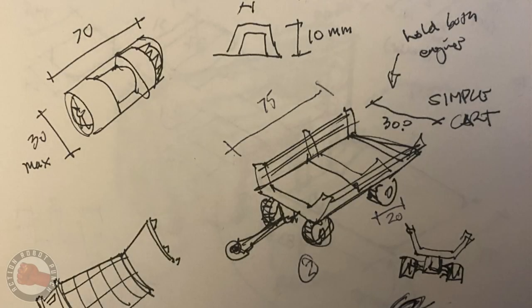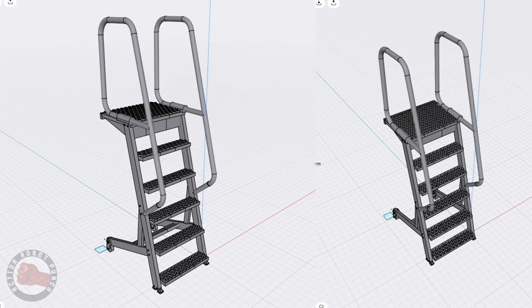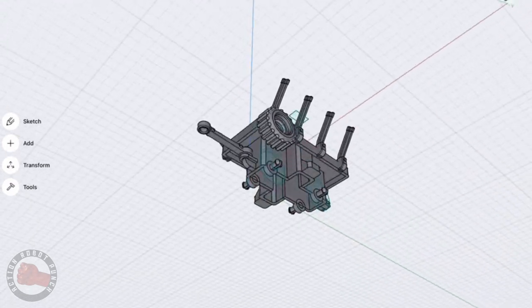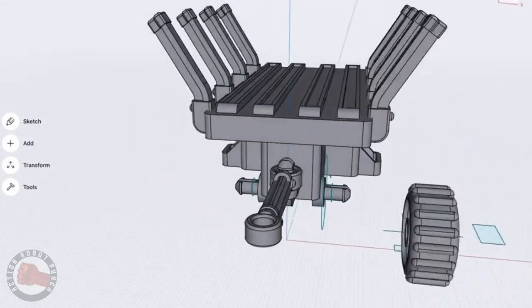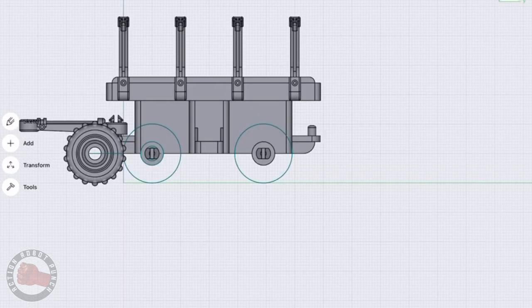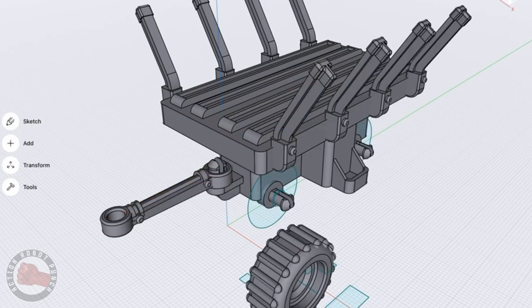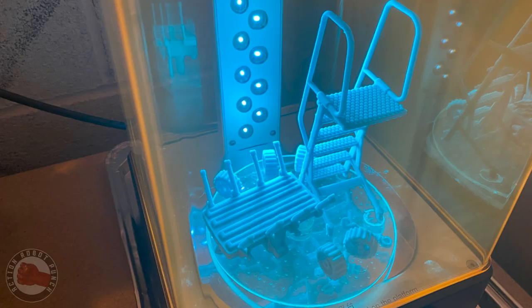The first thing I started doing was sketching, thinking about the things I really wanted. One was a general cart that could be pulled around and carry a motor, ammunition, ordnance, or anything like that. The second was a ladder — more like a rolling ladder that could be rolled into place so a crew member could stand on it and work on things, getting in and out of the aircraft or vehicle.